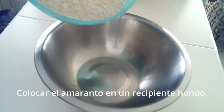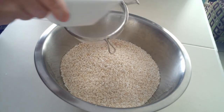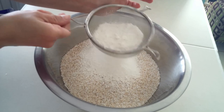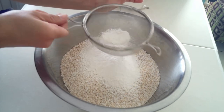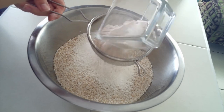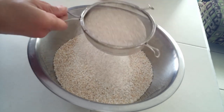Colocamos el amaranto en un recipiente hondo. Cernimos la harina blanca con ayuda de un colador. Se recomienda aumentar el consumo de fibra en la dieta de forma paulatina para así evitar efectos adversos como la distensión abdominal. Una opción puede ser añadir un pequeño porcentaje de harina blanca a una mezcla de harinas ricas en fibra.